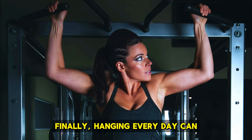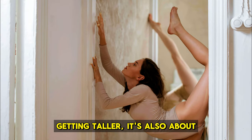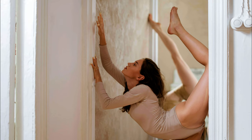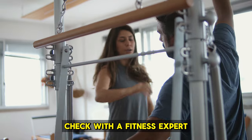Hanging every day can do wonders for your height and overall health. But it's not just about getting taller — it's also about strengthening and stretching your whole body. If you're unsure or new to this, it's always good to check with a fitness expert first.